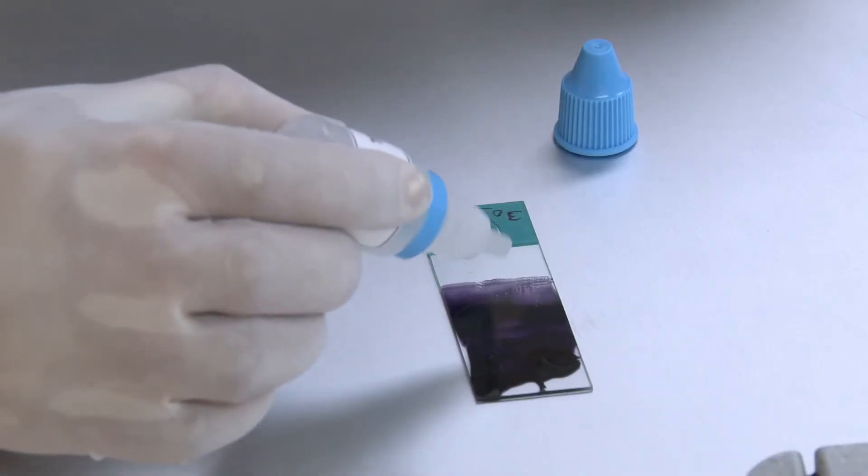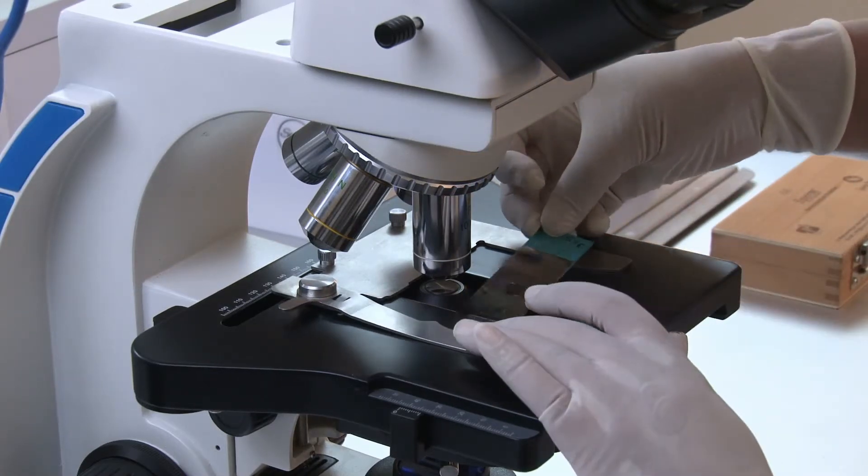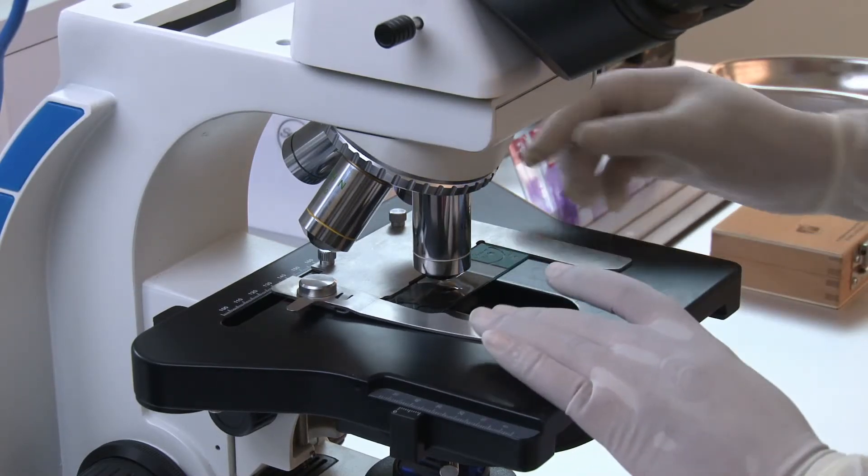Place a drop of oil immersion on the smear. Observe the smear under the microscope using 100X magnification.